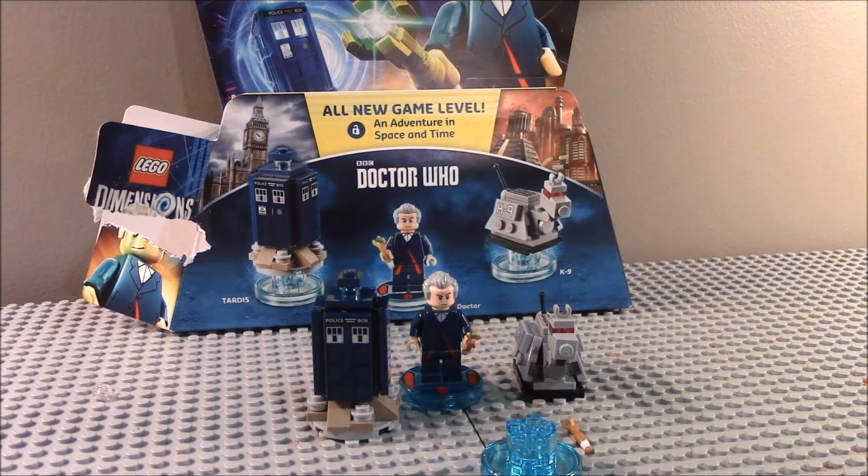This set cost $30 as well. That's all I have to say for this review. So please comment, subscribe, and I will see you next time. Bye.